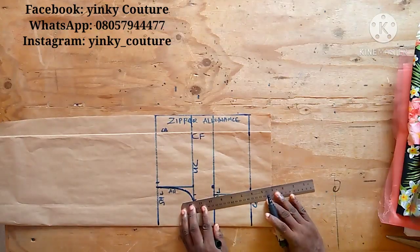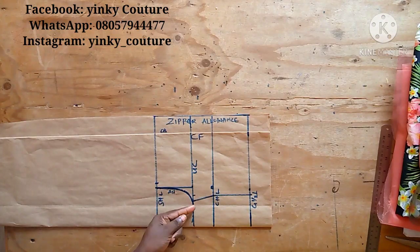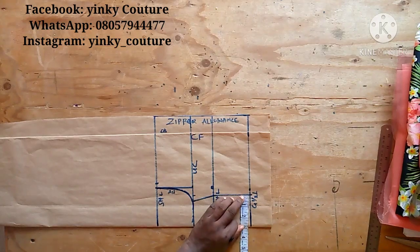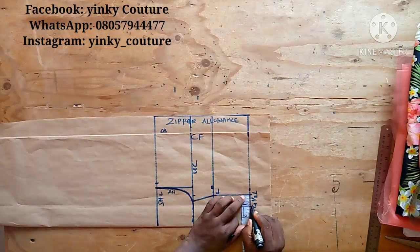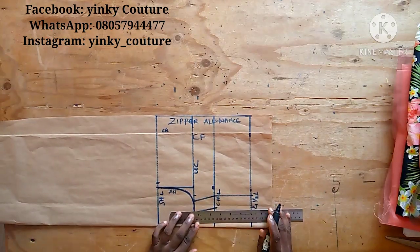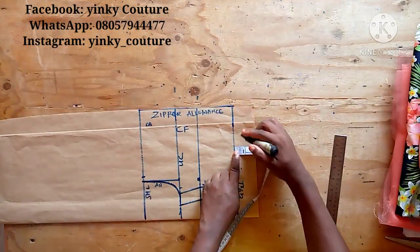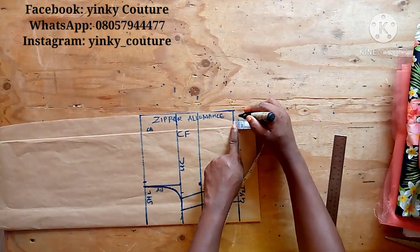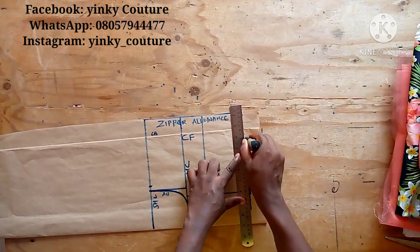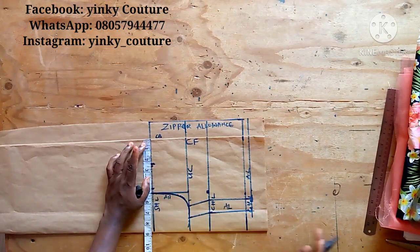Remember we have not yet added seam allowance. I'm going to add a seam allowance of 1 inch since I'm not holding any darts, and I want an instant finish, so small allowance is enough. I'll connect that with my straight ruler. On the gown half length I'll add half-inch allowance since I'm going to attach it to the ball part.